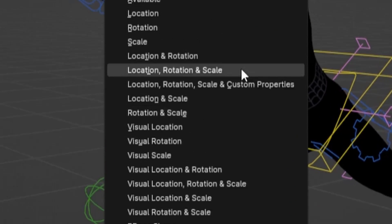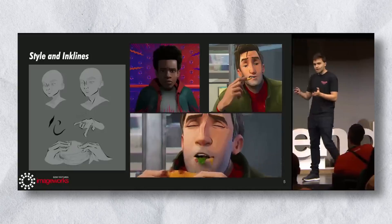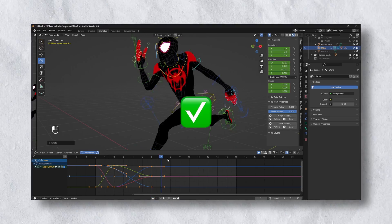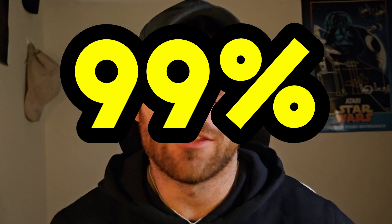If you struggle to animate quickly, it's probably the biggest thing holding you back from becoming a pro. The best animators in the world use workflows that accelerate the animation process, leading to more time creating and less time fighting with the software. In this video, I'll show you five of the best workflow hacks 99% of animators aren't even using, and you can easily use these techniques to instantly speed up your workflow, ultimately setting you on a path to become an animation pro.